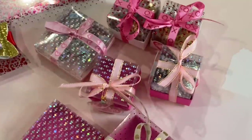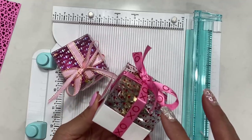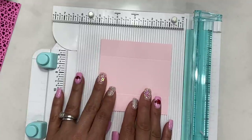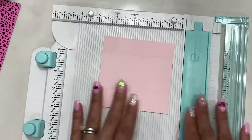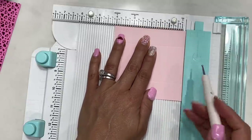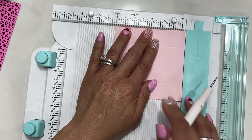Okay, I'm back to show you how to create the small version of this box, which measures two by two inches. Start with a piece of cardstock measuring four and one-sixteenth by four and one-sixteenth of an inch. Flip it over for scoring — the first score mark is at one inch. Rotate and score at one inch on all four sides.